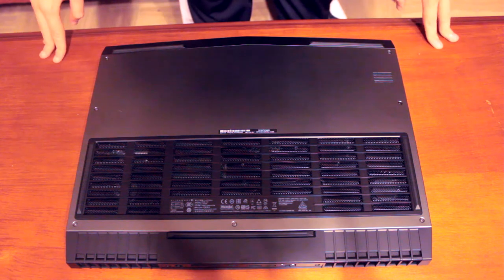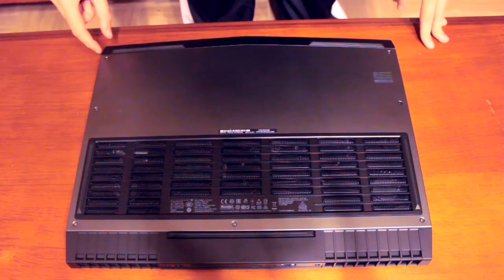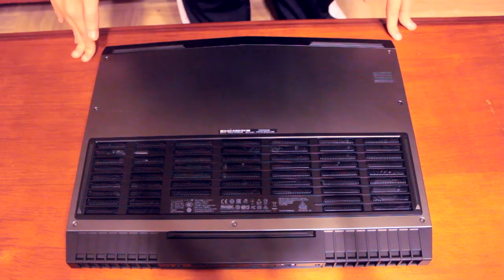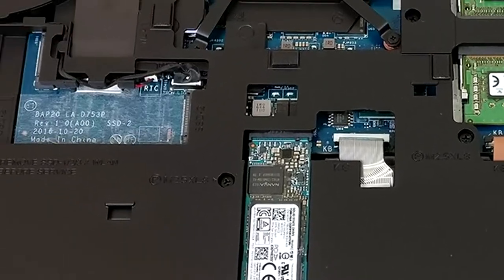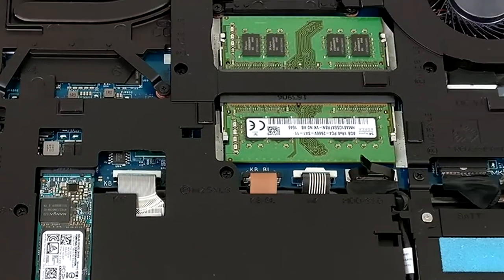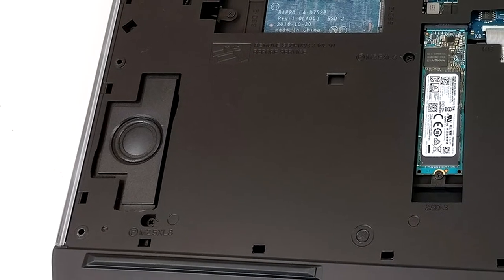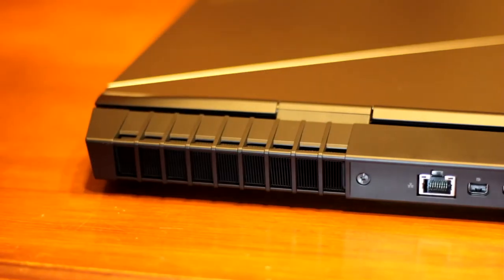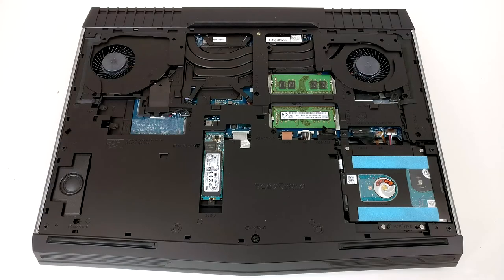Adesso vediamo com'è costituito l'interno del PC, ovvero i componenti interni visibili aprendo il pannello posteriore. Accedere ai componenti interni è molto semplice: basta svitare le sette viti sul pannello. Al momento non ho un cacciavite abbastanza piccolo, quindi vi faccio vedere una foto. Abbiamo accesso all'hard disk SATA, agli slot PCI Express per gli SSD NVMe, all'SSD M.2 e ai due slot per le RAM DDR4 SODIMM. C'è anche uno speaker extra dedicato ai bassi e due ventole per la dissipazione principale, che spingono l'aria calda verso l'esterno dissipando il calore di GPU e CPU.